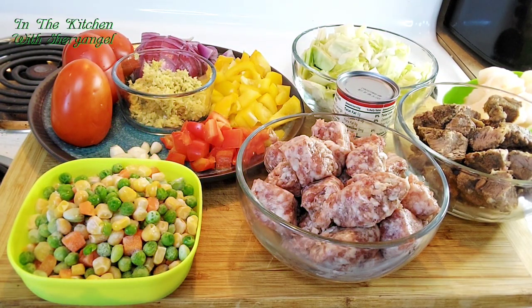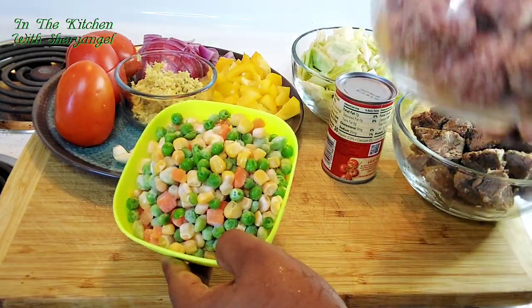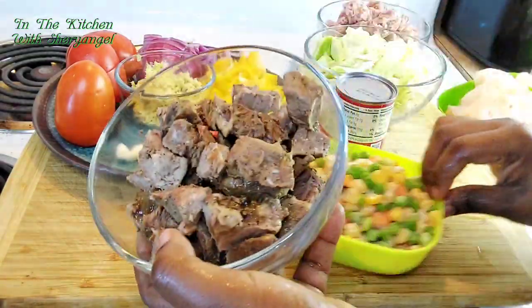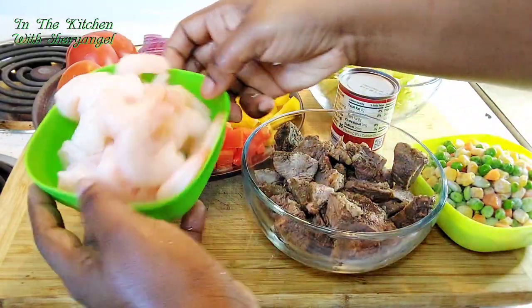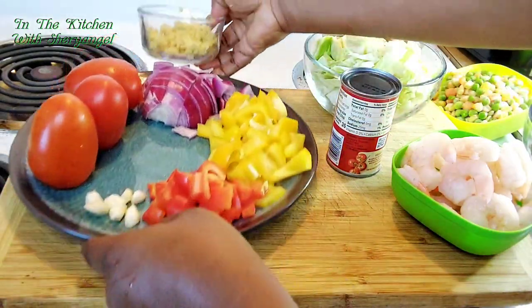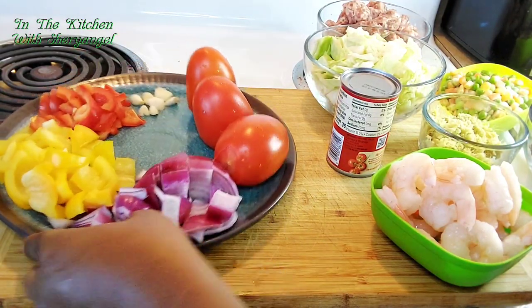Welcome to the kitchen with Sherry Angel. Today I have a recipe I want to share with you guys. These are all the condiments I'm gonna use, all the meat and everything. I have my sausage already cut, some veggies, cabbage already cut, meat I bought yesterday, shrimps, ginger, red and orange pepper, half an onion, and three tomatoes.